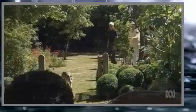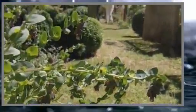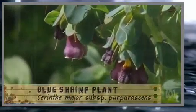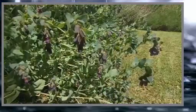That blue plant down here - everyone wants to know what it is. It's Cerinthe major. Everyone that comes to the garden asks 'what's that blue plant?' Little shrimp sort of flowers - it's the blue shrimp plant. Amazing.